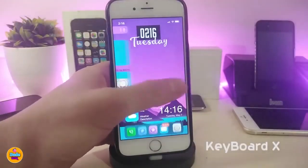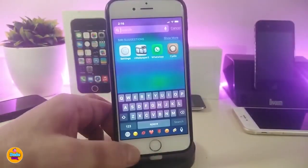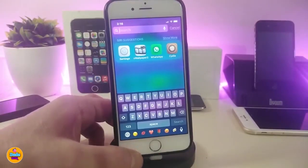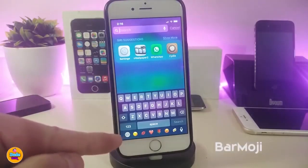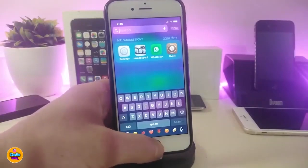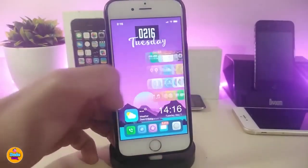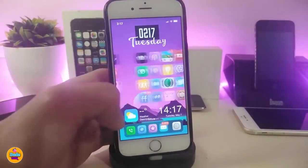Keyboard X will bring the iPhone X keyboard into non-X devices. As you can see, this is the iPhone X keyboard on a non-X device. There is also another Cydia tweak you can install alongside it called Bar Moji, which will bring the bar emoji at the bottom of the keyboard — bringing that iPhone X style keyboard experience to non-X devices.